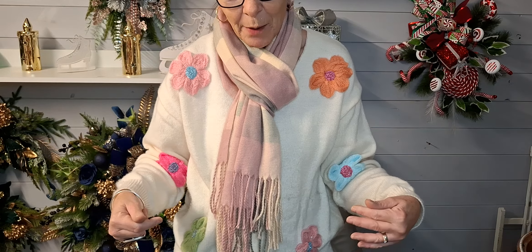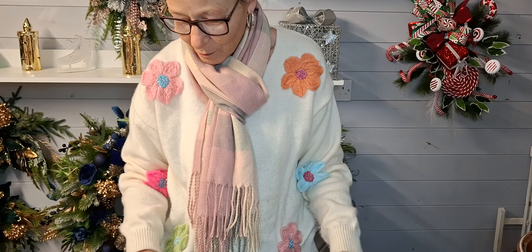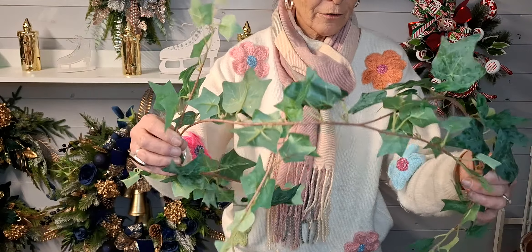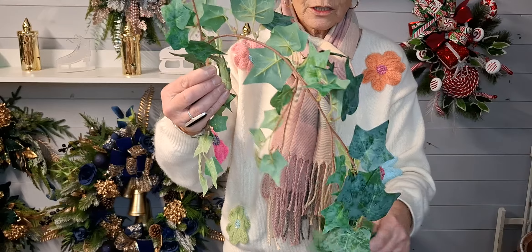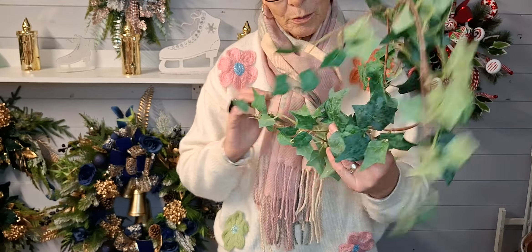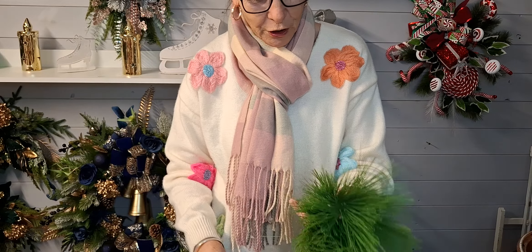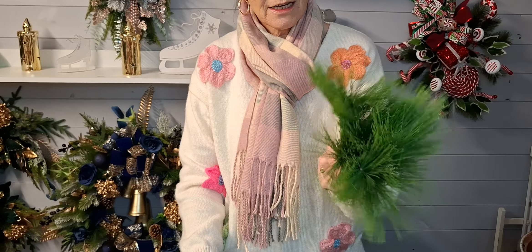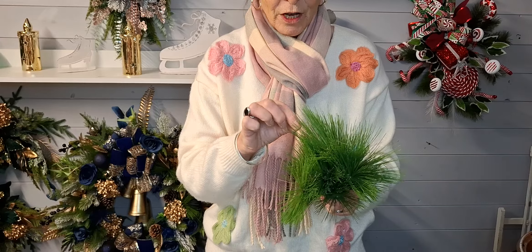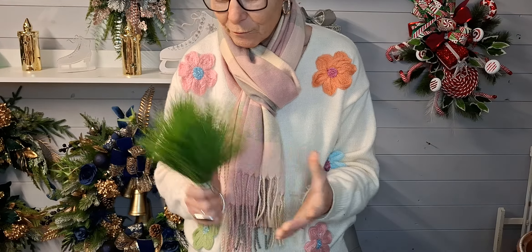I'm going to go through what we're going to use, then alter the camera downwards so you can watch while I'm working on a flat surface. I've cut off some ivy from a garland - I haven't decided what I'm going to do with it yet but I may add some in. I've grabbed a few pine needles.